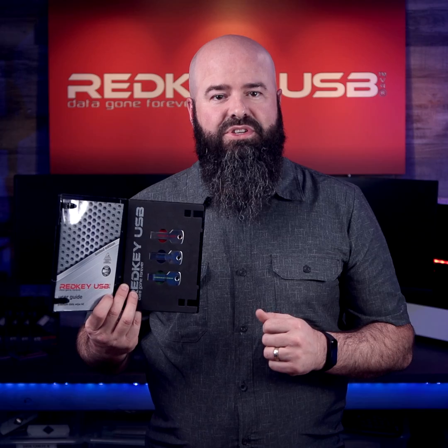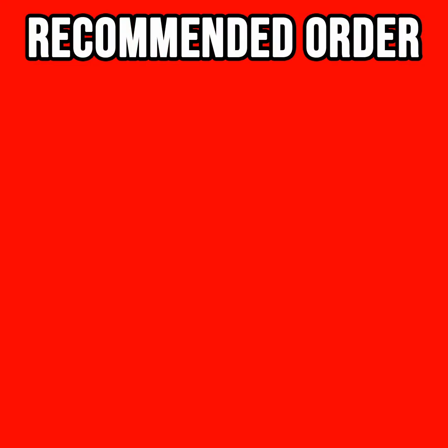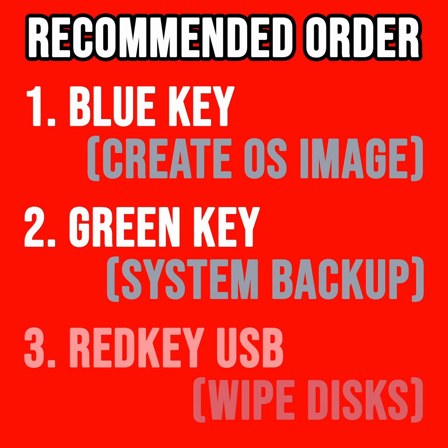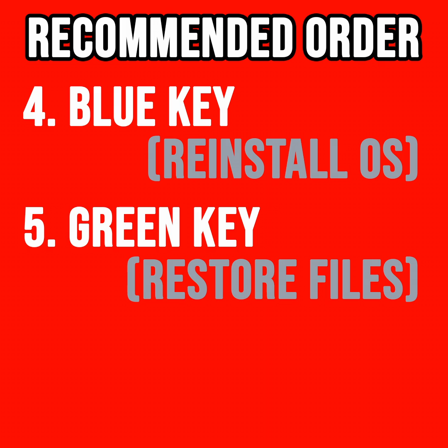For optimum efficiency, we recommend that you use the data wipe kit in the following order. First, use the blue key to create an OS install USB. Then use the high-capacity green key to back up any data you actually want to keep. Now use the red key to perform the data wipe. Once the wipe is complete, restore the clean OS using the blue key, and finally restore any precious data with the green key.